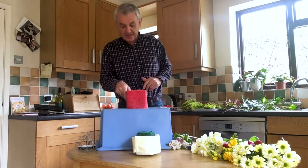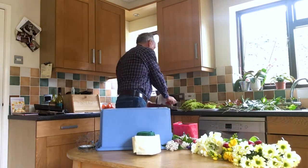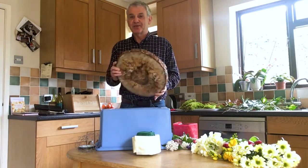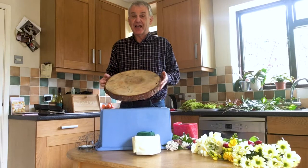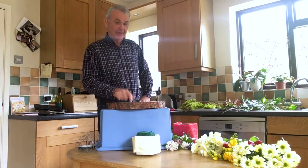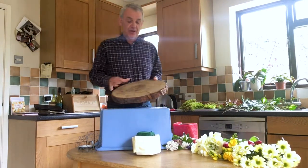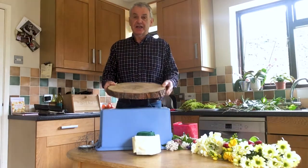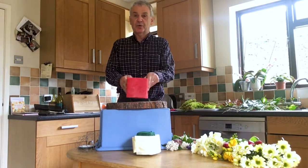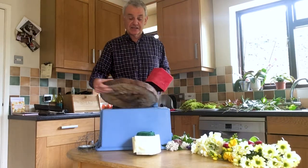For this arrangement, I'm going to think about putting it on a wooden log. I only happen to have a couple because we used them at my daughter's wedding. But later on I'll show you what else you might be able to use. The idea is that the log will be the base of the flower arrangement, sitting on a table, with the container on top of the slice of log.